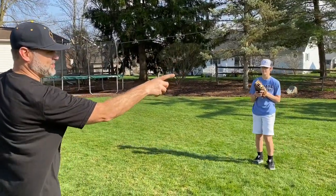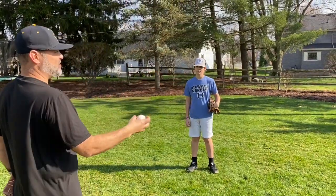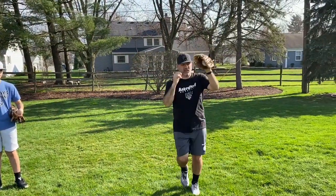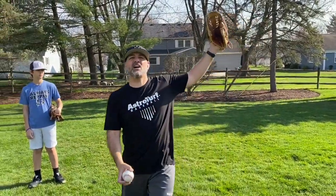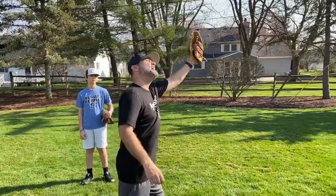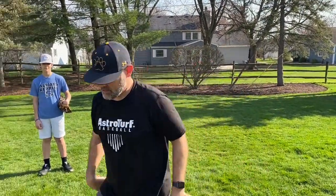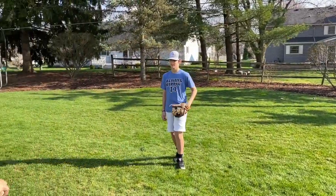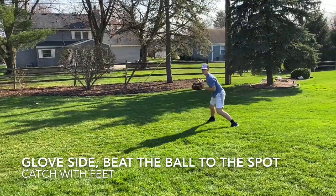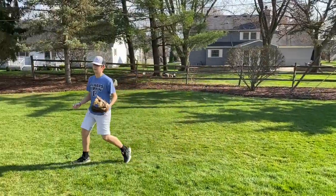Now we're going to open up to his glove side — same tip, same thing. On the go command, he's going to sprint. If he can get around the ball, he'll sprint, set up, catch, and come through. If he's got to catch on the run, this is where he's going to do a 360 — meaning he'll turn his back, stop, and then crow hop to the infield and get the ball back in there.